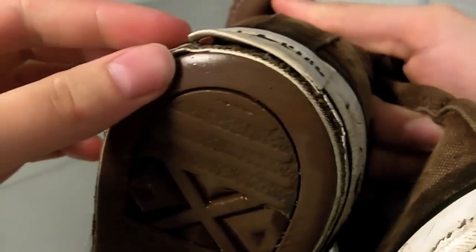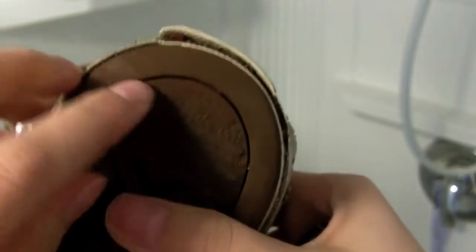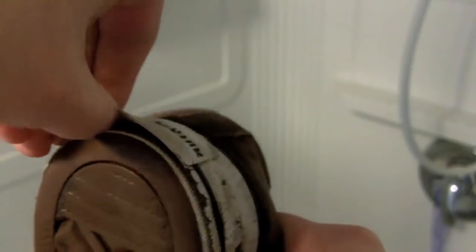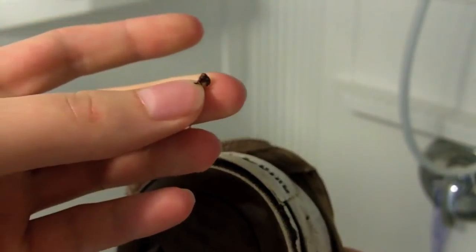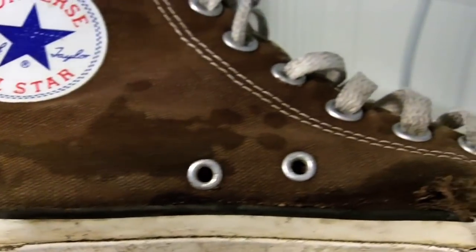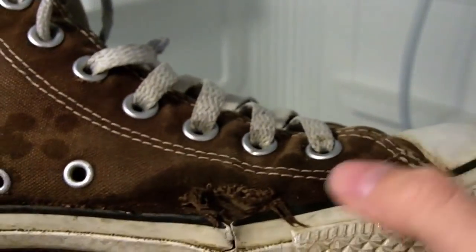Now one thing you want to check is if yours are really worn out — check for pebbles that might be stuck in the sole, like this one here, and take that out. This is a good close-up of just how dirty my shoes are and how holy they are.